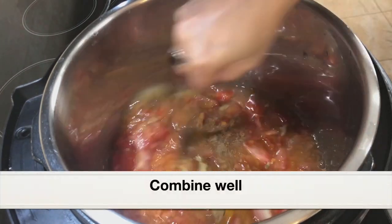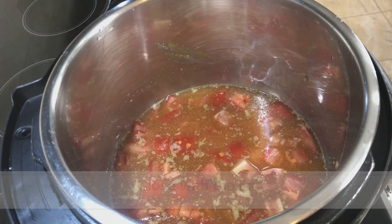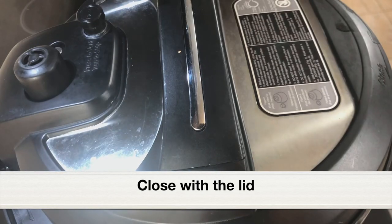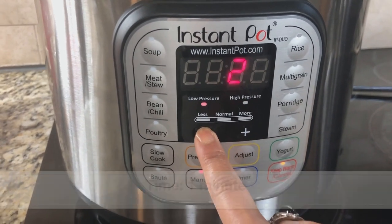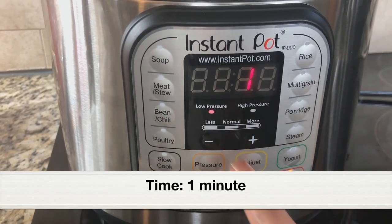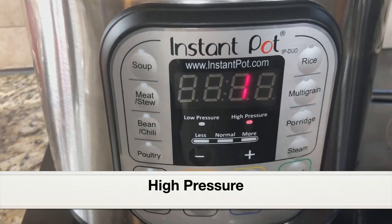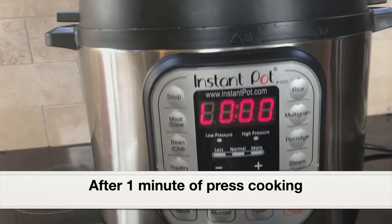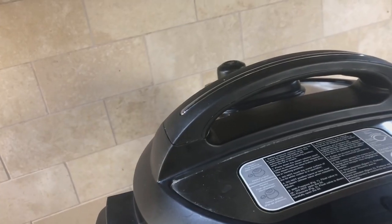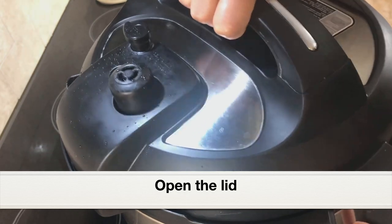Combine everything well. Close the pot with the lid. Select the pressure cook setting — clicking on manual, set the time to one minute, and the pressure should be at high. Click on pressure and select high pressure. Let it pressure cook for a minute. After pressure cooking for a minute, let's do a quick pressure release by clicking on the pressure release valve. Let's open the lid and find out how it has turned out.